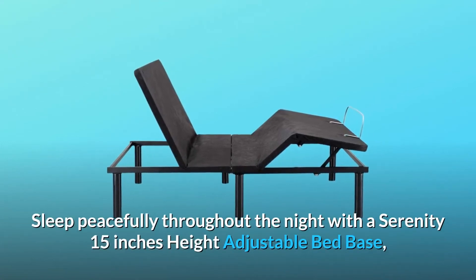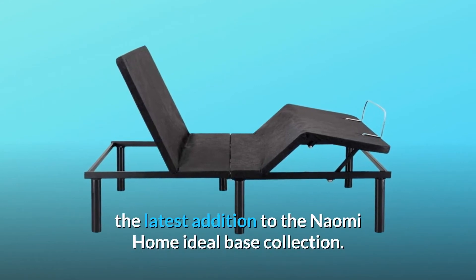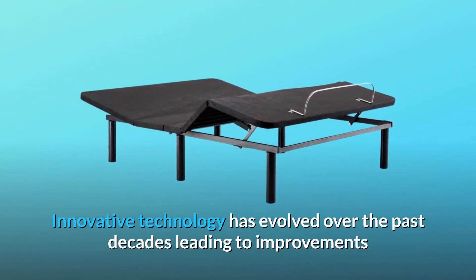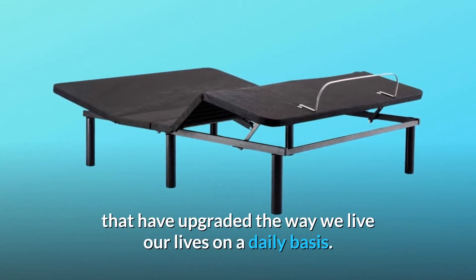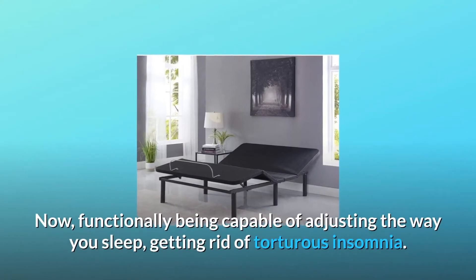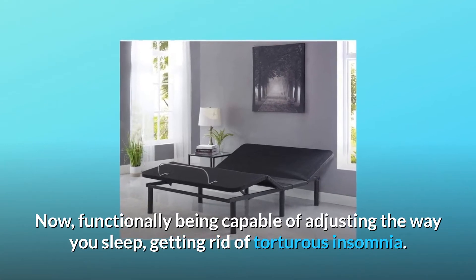Sleep peacefully throughout the night with the Serenity 15-inch height adjustable bed base, the latest addition to the Naomi Home Ideal Base Collection. Innovative technology has evolved over the past decades, leading to improvements that have upgraded the way we live our lives on a daily basis. Now, functionally being capable of adjusting the way you sleep, getting rid of tortuous insomnia.